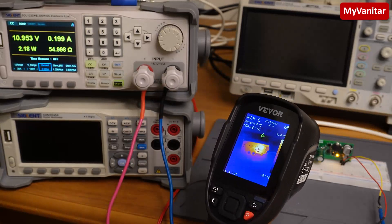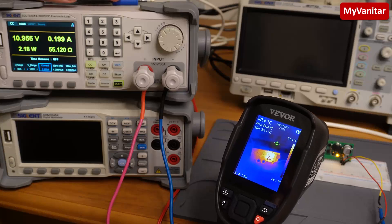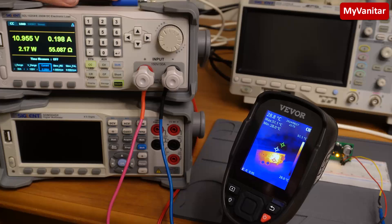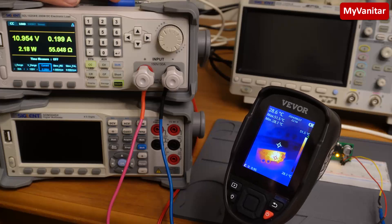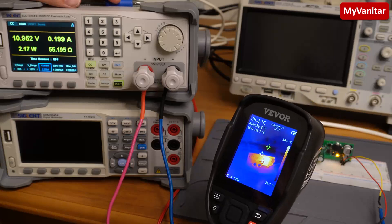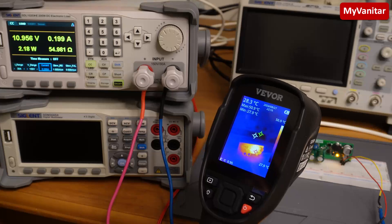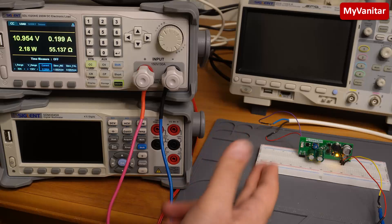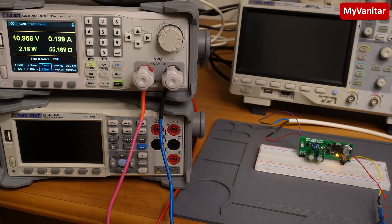Let me measure the temperature now. The hottest spot is on the switching regulator — the buck converter chip — at around 51 to 52 degrees Celsius, while room temperature is around 28 degrees. So 51 to 52 degrees is nothing for this board running at maximum current. It shows that you can use this board continuously without any heatsink — you don't need to mount any heatsink on the controller. I hope you like this video; give me a big thumbs up and we'll do something else in the next video.